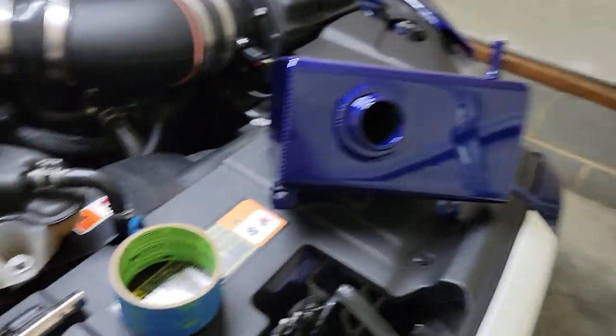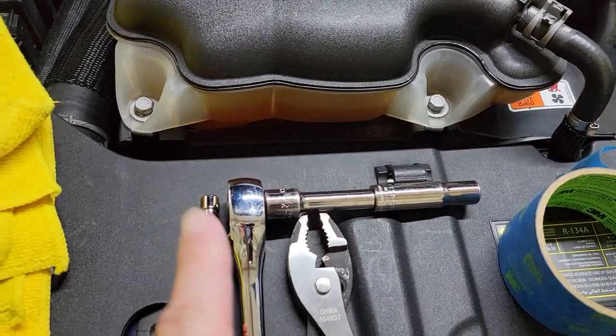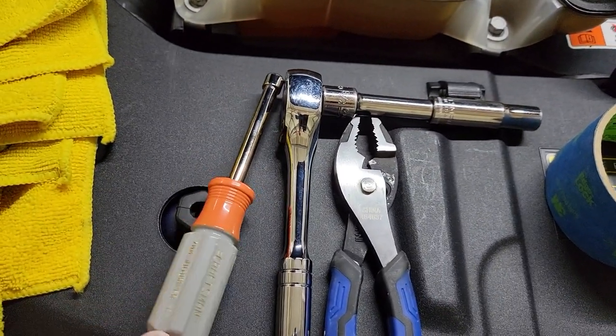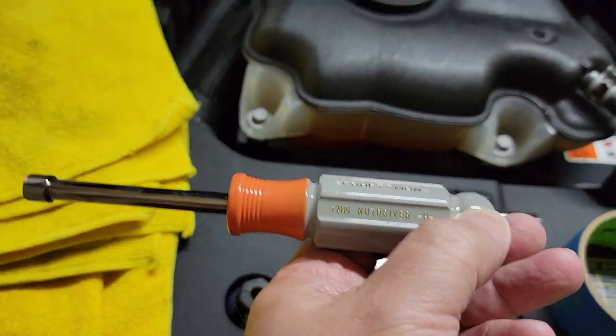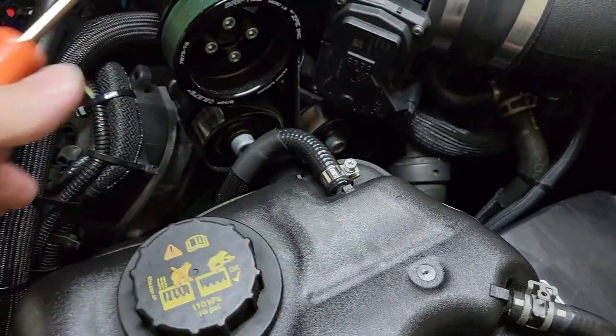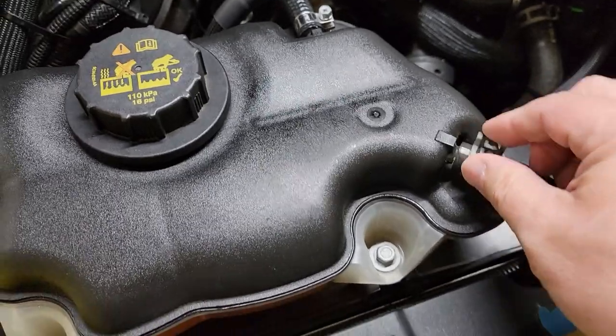What you're gonna need is a 10-millimeter socket, a little extension, and your ratchet. For mine I have a seven-millimeter — yes, seven-millimeter for this bolt right here — because it is a different one than you would get on a factory setup.